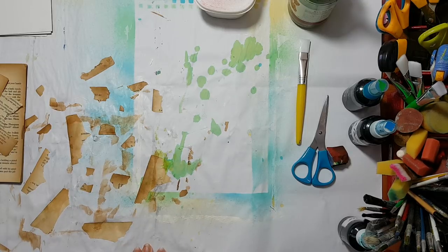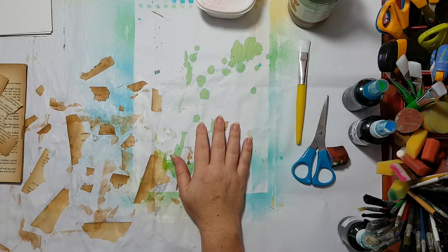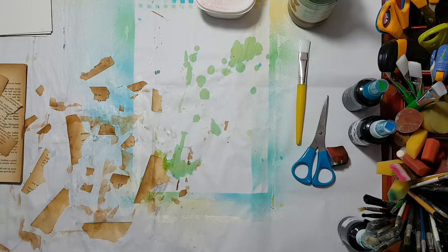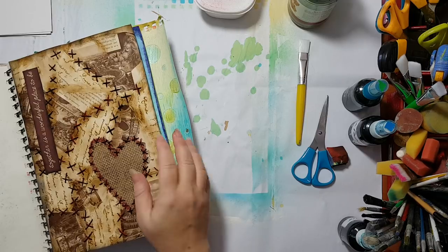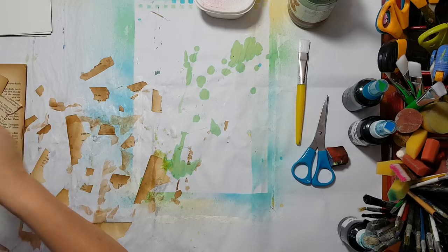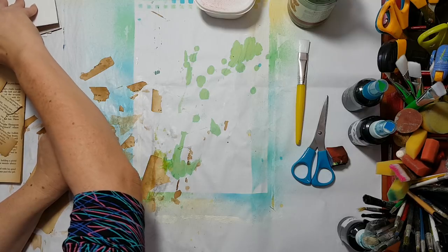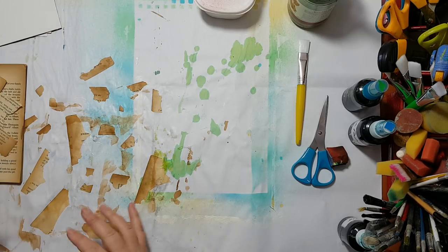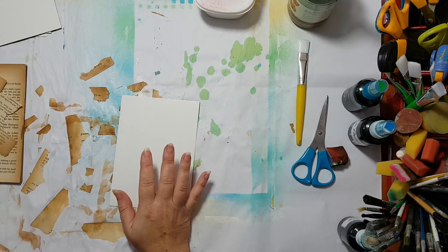It just happened — it wasn't planned. A few days ago I made a page where I tore a book into little pieces, and of course I was left with more pieces. With me, nothing goes to waste, so I glued them to a cardboard, and from then on it just developed on itself. I'm going to show you the same thing I've done and what came out of it.